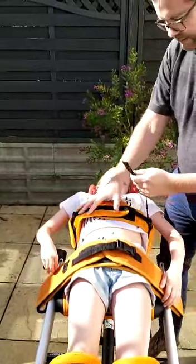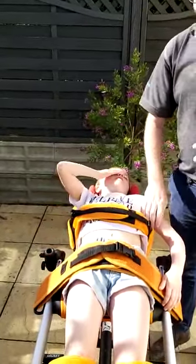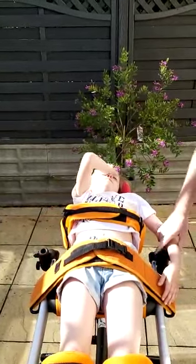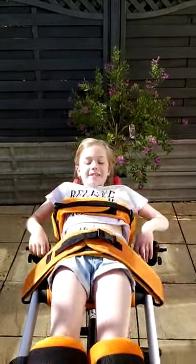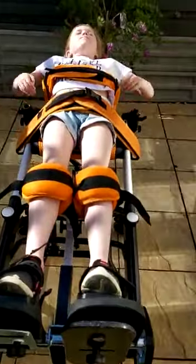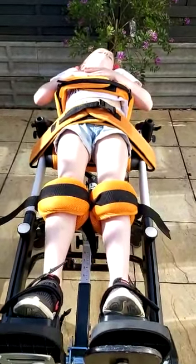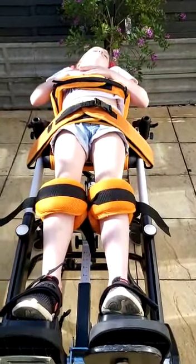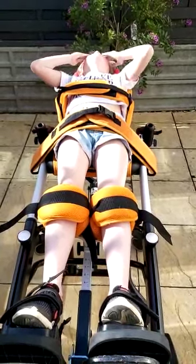Make sure everything is nice and tight — can you still breathe? Good. That's all your measurements done and Bella's set up in the standing frame, looking great. I tend to then go to the bottom of the frame, lay down, and have a good look to see if there's anything else to adjust, checking for a nice straight symmetrical position.